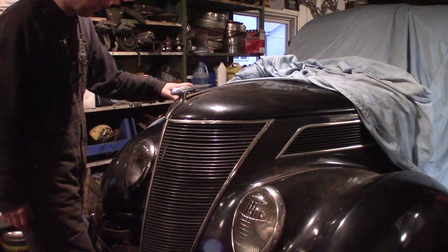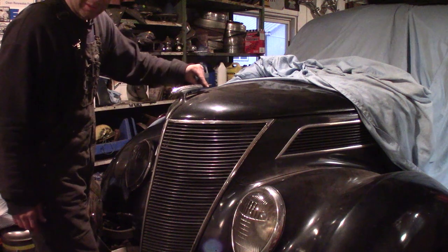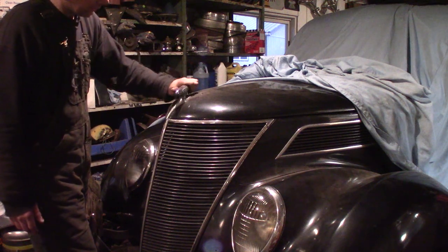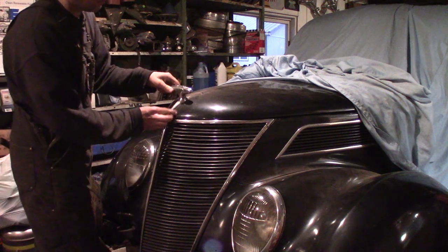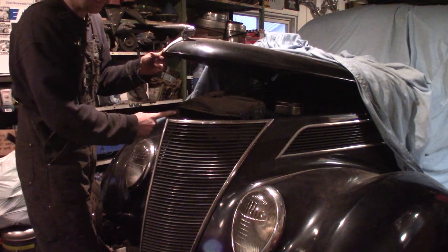I just happen to have a 37 Ford in the garage for demonstration purposes. This is the hood ornament — you turn it to the driver's side like this and it unlatches the hood, then you open the hood up like that. It's got a cool little latch that grabs down here on this pin.